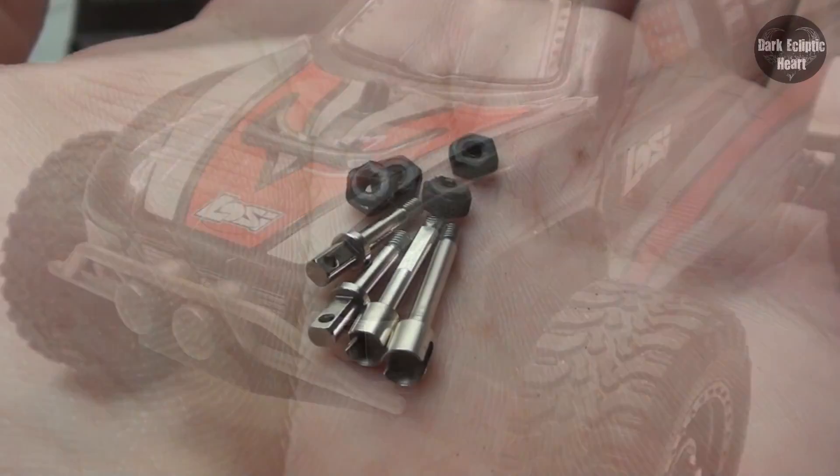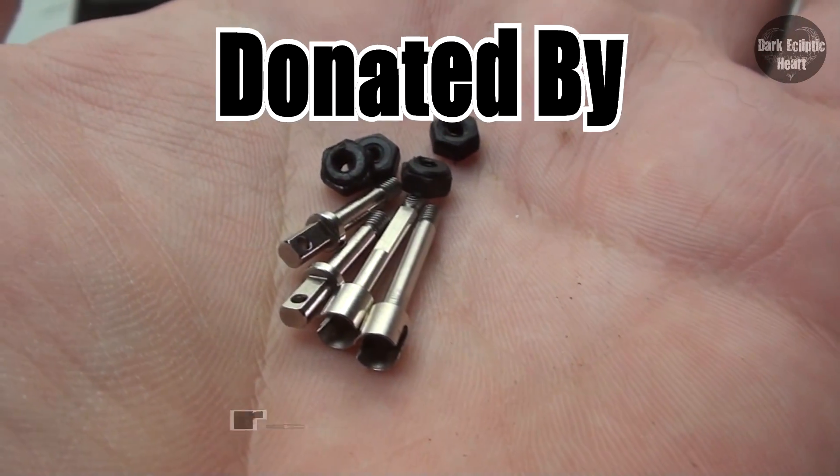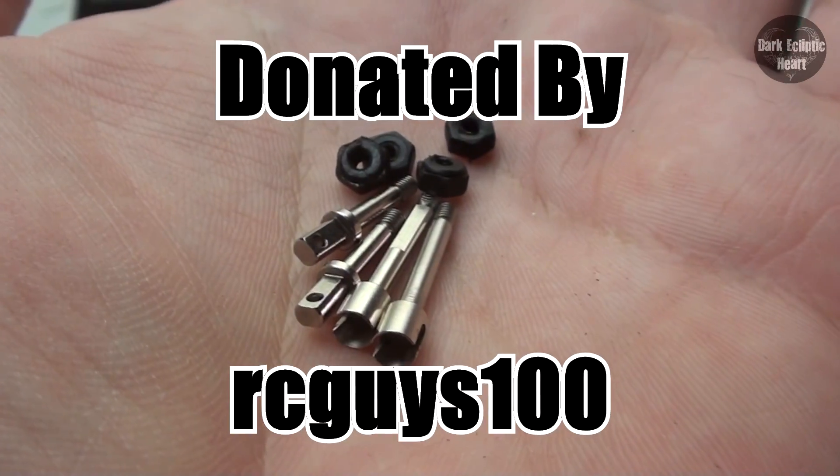Blades, Level 2 Upgrade. And there you have it, Loci's threaded axle set. These were donated to me by RCGuys100. Thanks a ton, man.